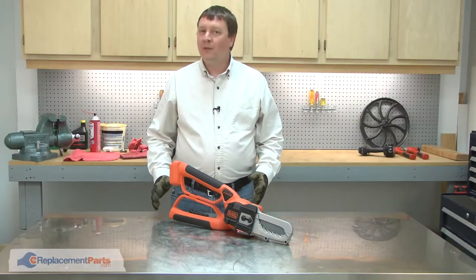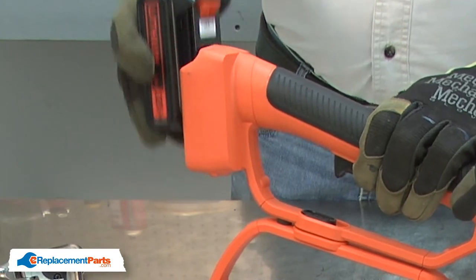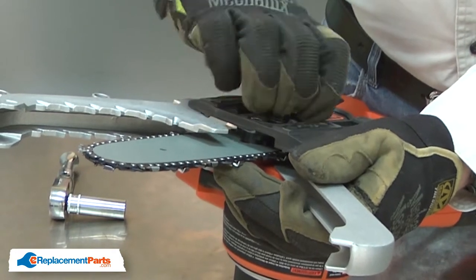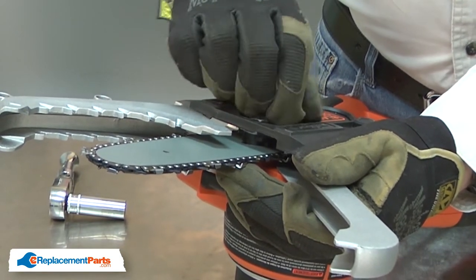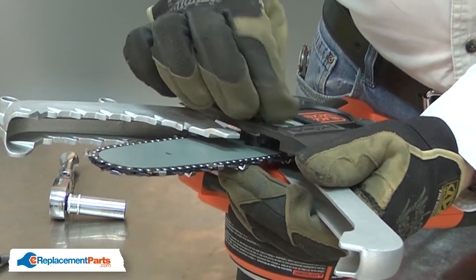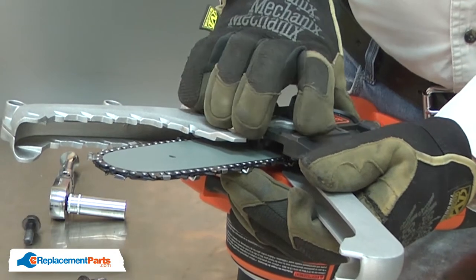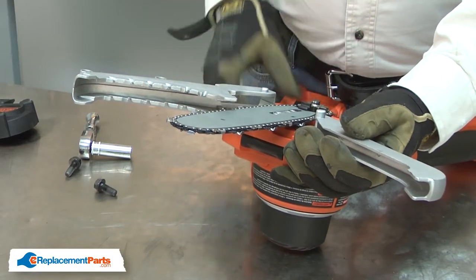I'll begin by removing the bar and chain from the saw. First, I'll remove the battery. Now I'll open the cover and remove the bolts that secured the bar to the saw. I'll remove the cover. Now I can remove the bar and chain. I'll start with the chain.